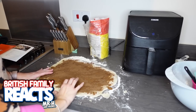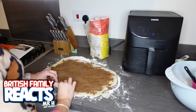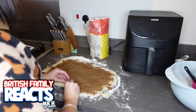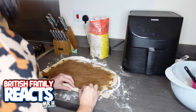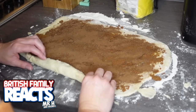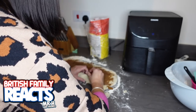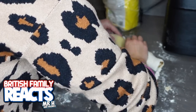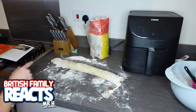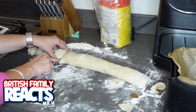Now it says to roll the cinnamon rolls tightly beginning at the long edge until a log of dough has been formed. This is the part I'm a bit worried about, but I'm sure once I get going it'll be all right. Oh, it's all sticking - that doesn't feel very tight. Now I need to cut this into 25 to 35 millimetre slices.